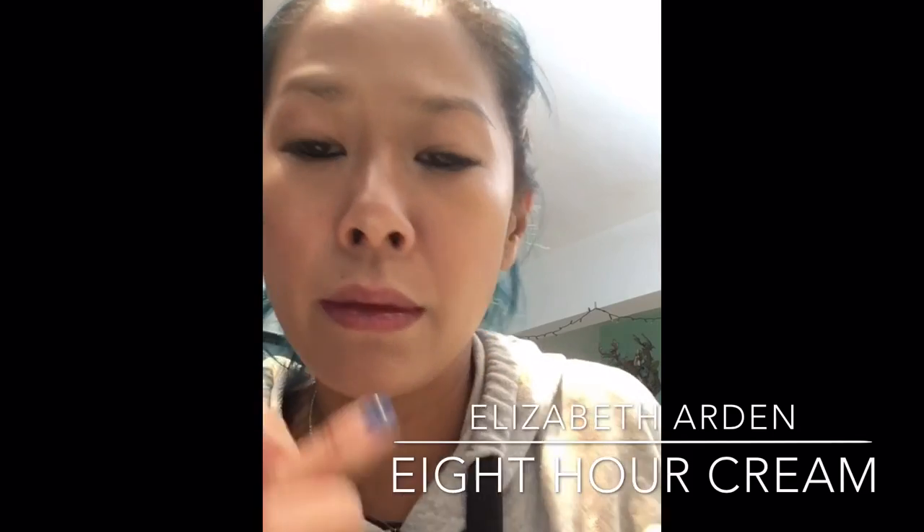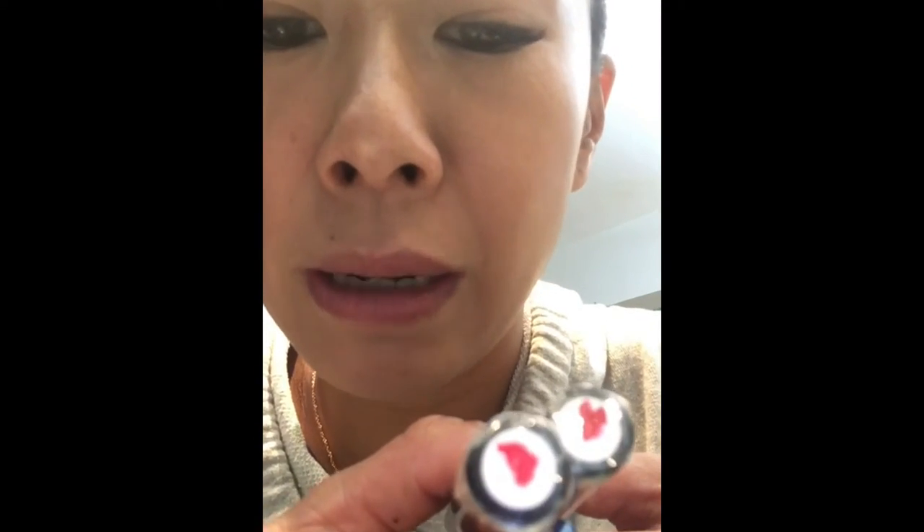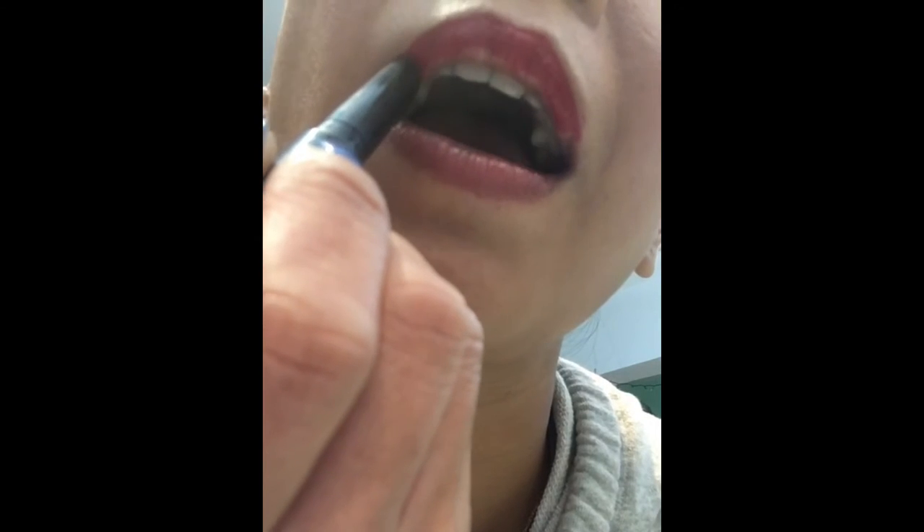Now I'm going to show you how to do red lips. I'm using Elizabeth Arden's Eight Hour Cream to prep. Then I'm using a sponge to take away any excess product. I have these Pat McGrath lip products — I bought them a while ago. They look similar, but the one on my left is a darker red and the one on my right is a very bright red. I'm going to apply it — creating one side, then the other.